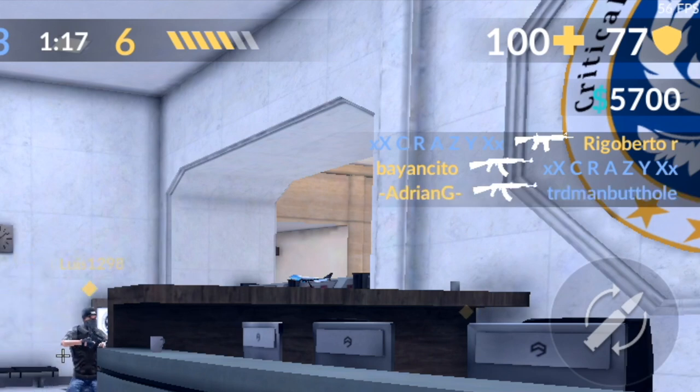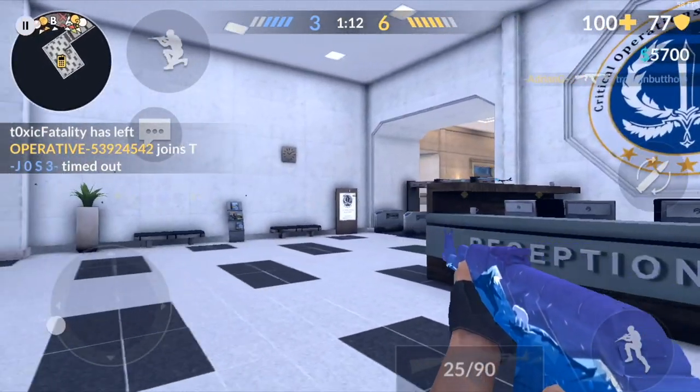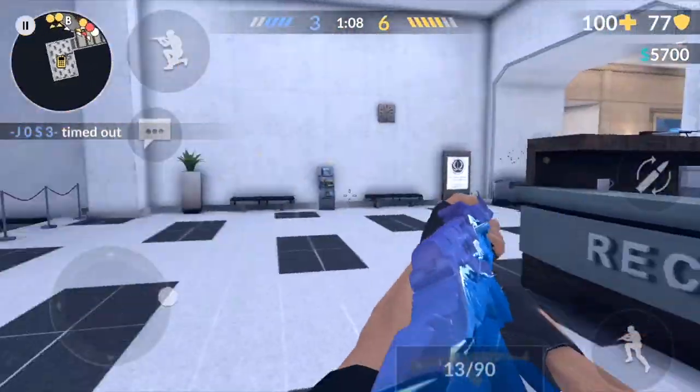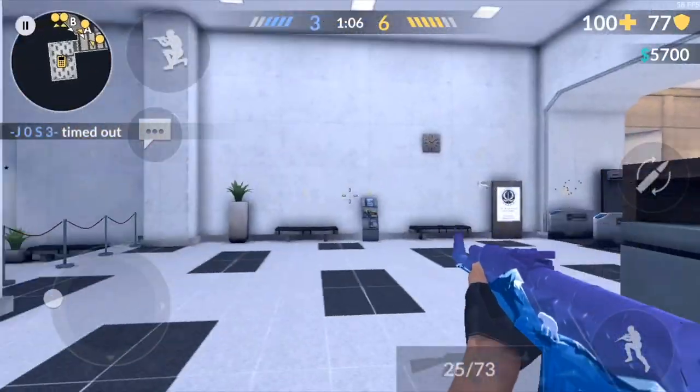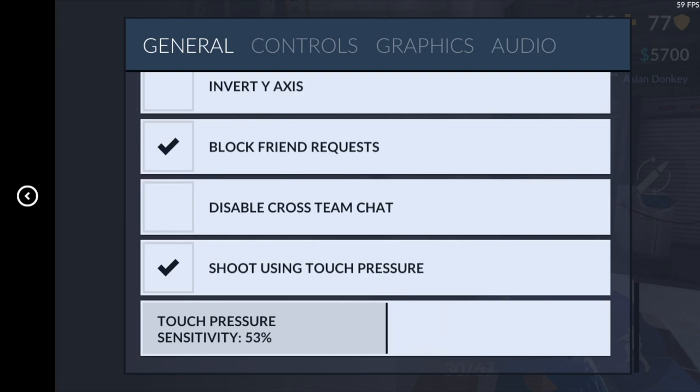Look at my top right corner — there's no shooting button. It's gone. Now it's anywhere on the screen; you just have to press the screen a little harder and it'll start shooting. You don't have to let go of your thumb to shoot — you can just aim and then shoot. It's pretty tight, though the sensitivity is a bit high.